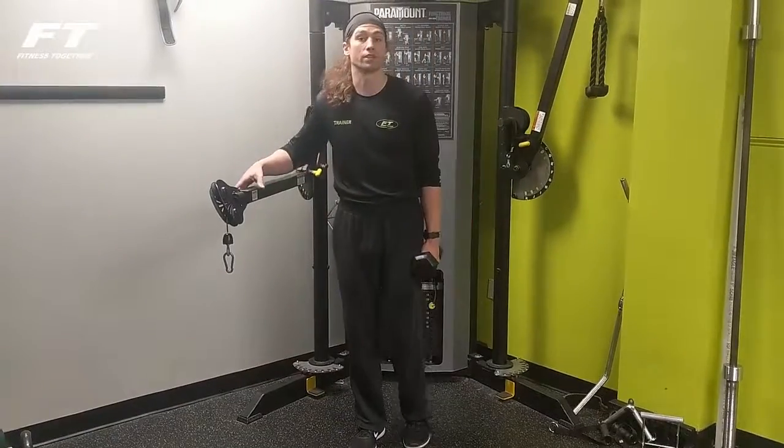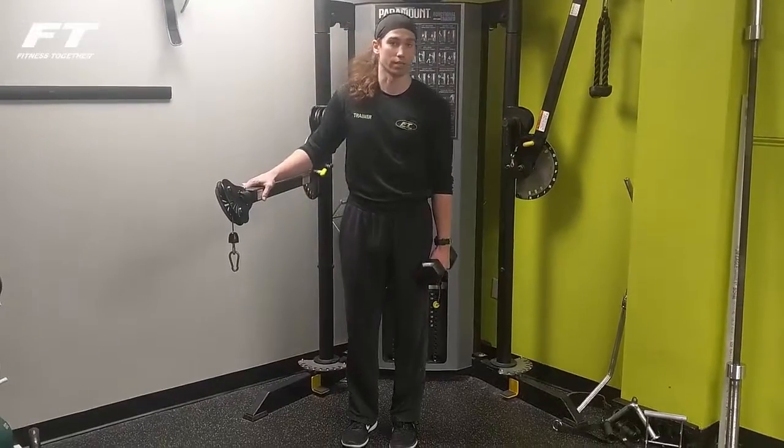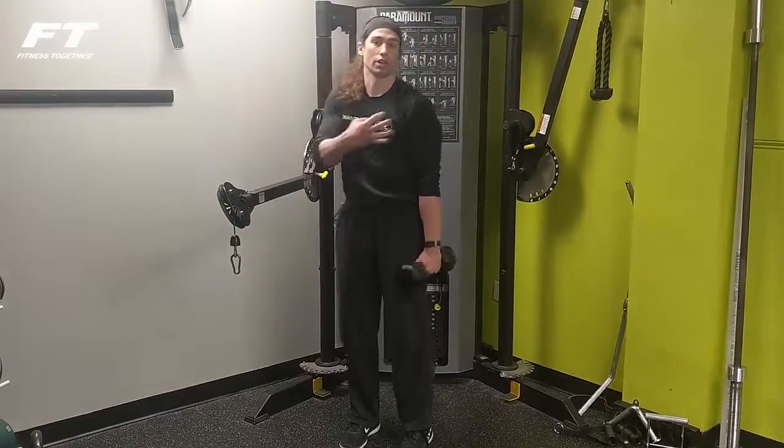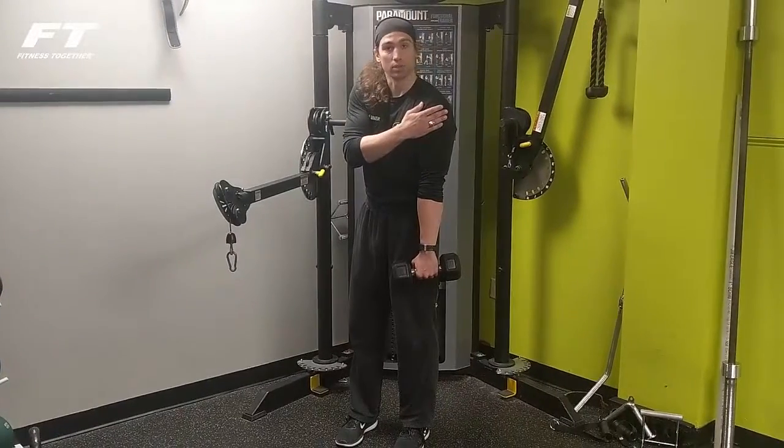Hi, my name is John Alexander, a trainer of Fitness Together in Westboro. Right now I'm going to demonstrate a one-arm lateral raise. The lateral raise is always targeting the medial deltoid right here — it's what creates shape and a little bit of density to the shoulder.